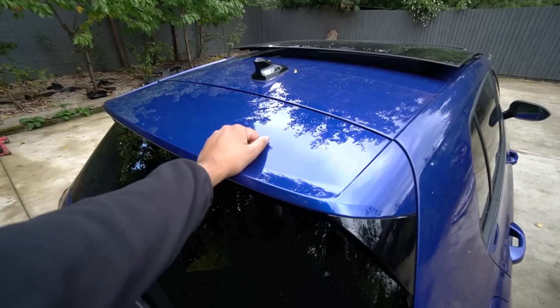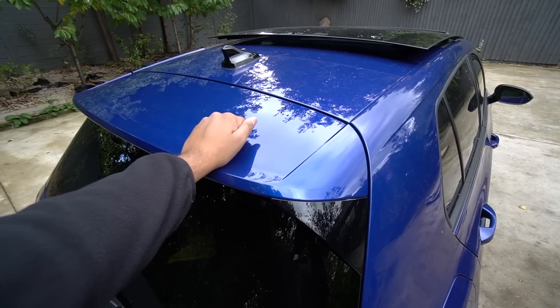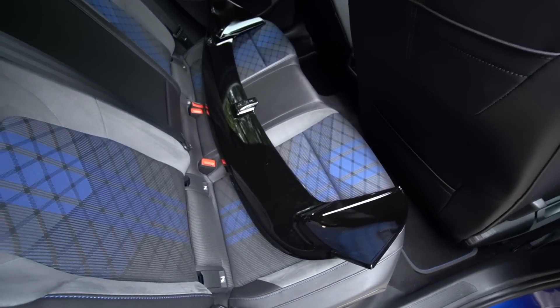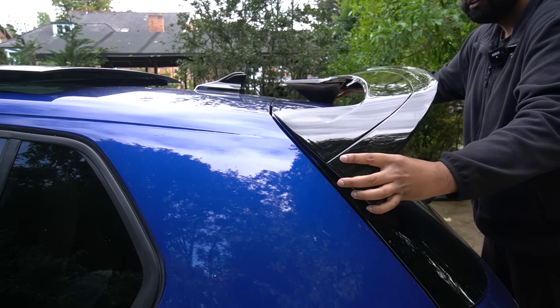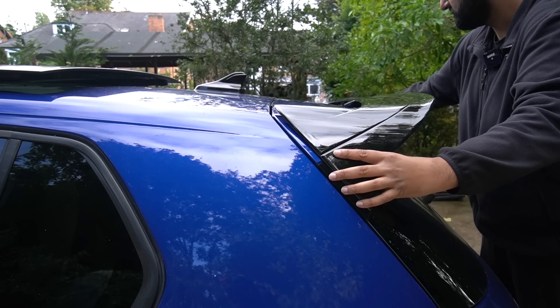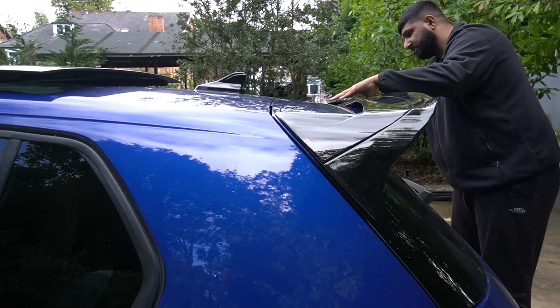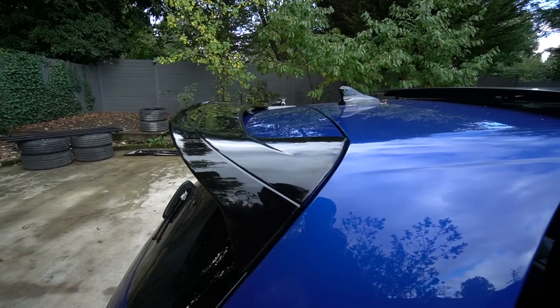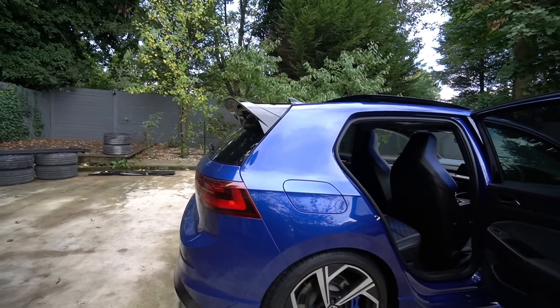Finding the genuine performance pack spoiler is a different matter entirely. You can either get one used — which is hard because it requires someone breaking an R performance pack or a Club Sport — or buy one brand new, but the price is over a thousand pounds and they're still on back order. I've decided to go for something else in the meantime — an Auto ID Club Sport style spoiler. The design is pretty much the same; it just sits on top. I've seen some people paint this replica style wing to match the body color, but honestly at around 100 pounds it's not bad.